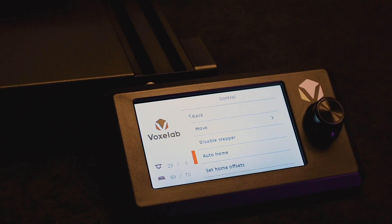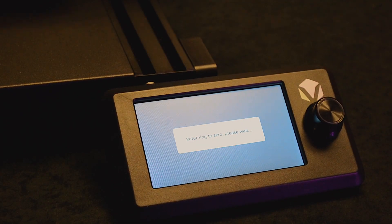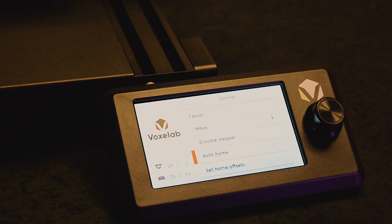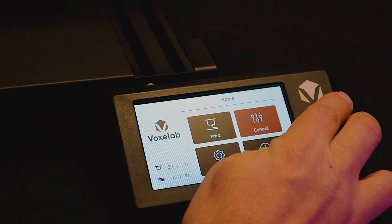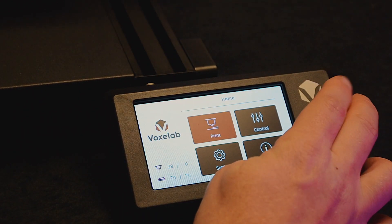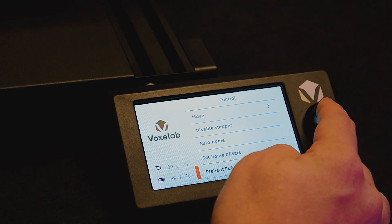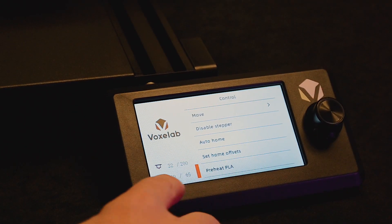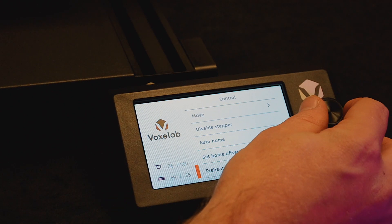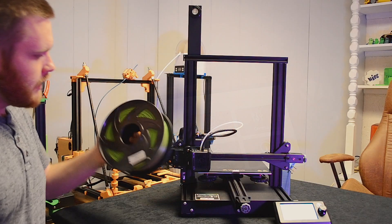Now go ahead and hit Auto Home one more time. That will move the bed back and put the tip at the zero-zero position. This is how you'll start every print. Go to Control, scroll down to Preheat PLA, and click it. You'll see the bed heating to 65 and the hot end heating to 200. In the meantime, let's grab that filament and load it in.